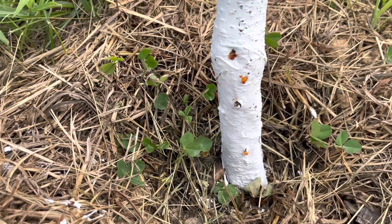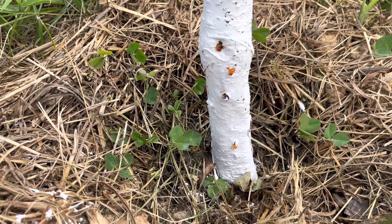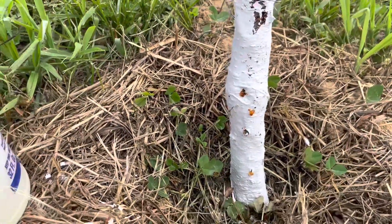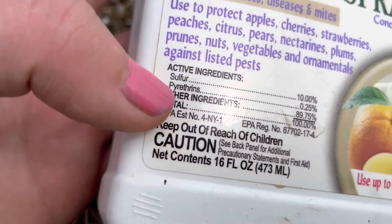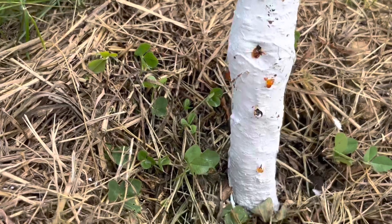After I saw the gummosis, I went and painted all of the trees. It's got to be water-based latex — just really cheap paint on just the bottom. I've been reading up on this and I bought an orchard spray. The active ingredient is pyrethrin, which should hopefully get the borers.